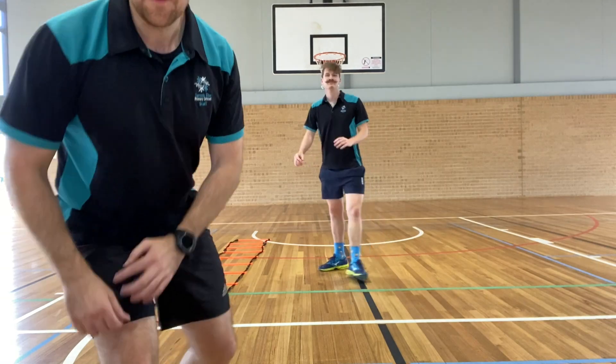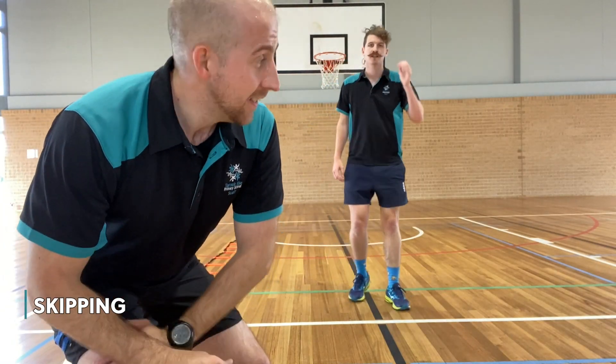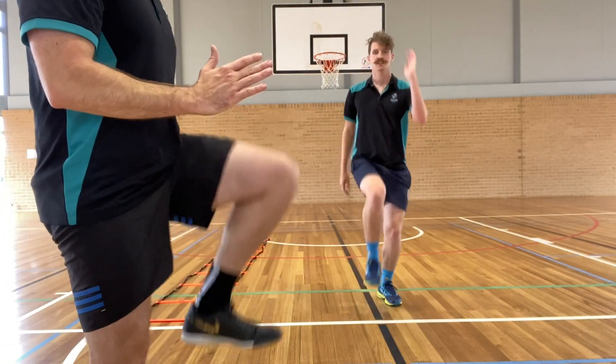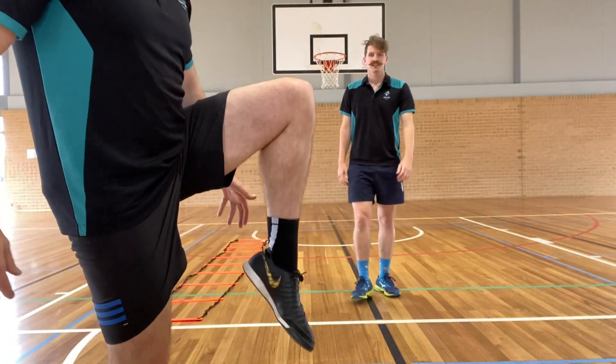The final movement today is going to be skipping. When you're skipping, make sure you're not putting your toes down — get those toes coming up.